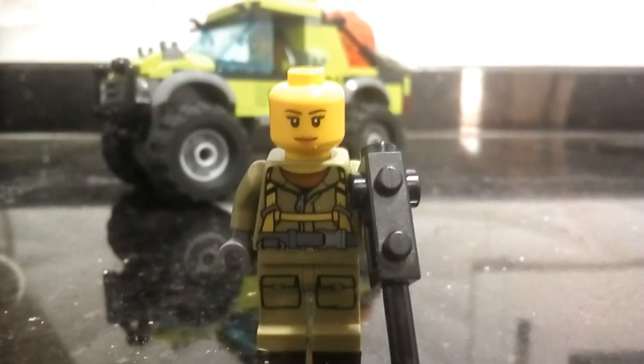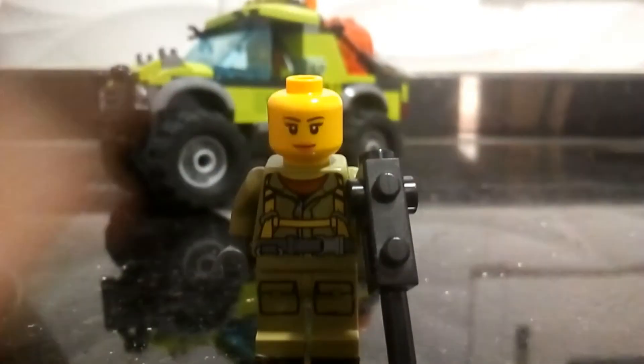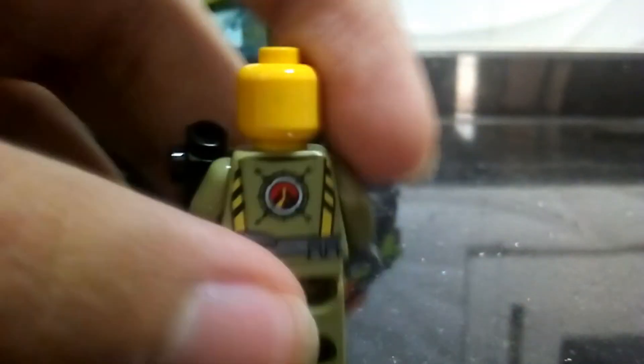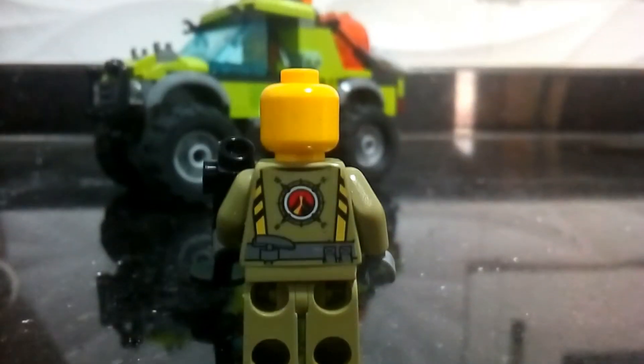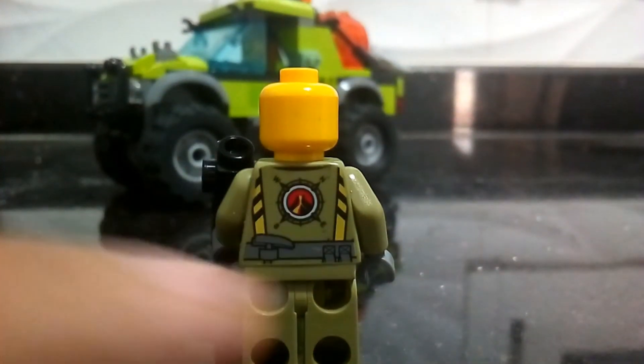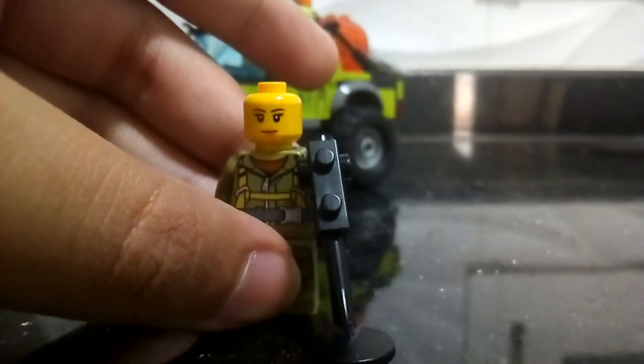So her face is a typical female Lego face printing, and the back printing is kind of cool — not much into it. No reflection, but there's a volcano logo thing and a vest and like a belt, so that's also very neat.